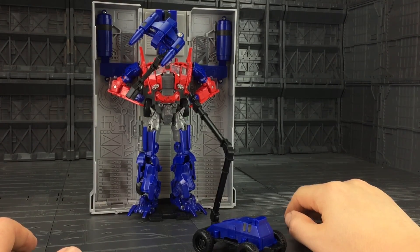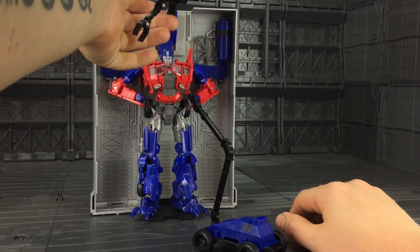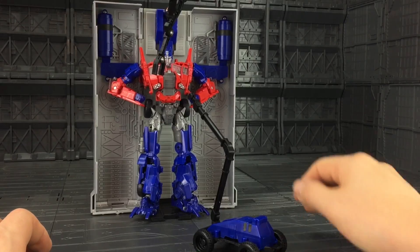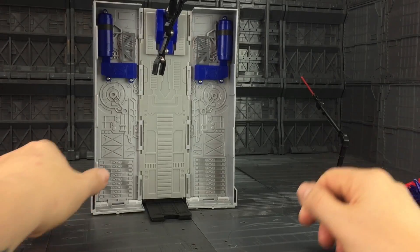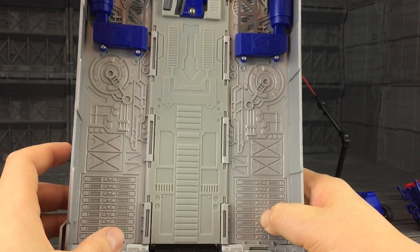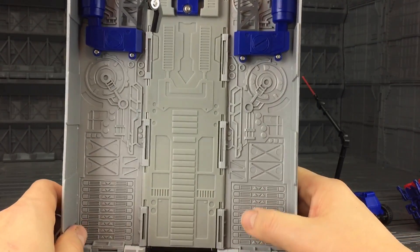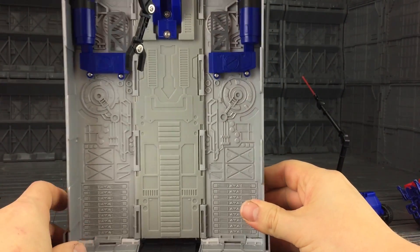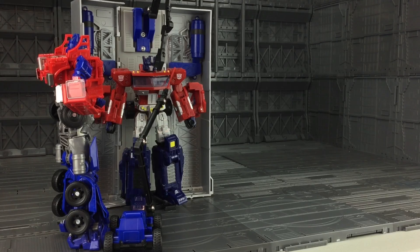We do have a claw section that comes down, hinged in multiple places. We've got these nice piped sections up the back, and detail-wise inside the trailer it's actually pretty nice — it looks very Cybertronian, very futuristic with cogs and gears. We do have two different shades of plastic on the inside. I think it's just because there's a thicker plastic on the base there.